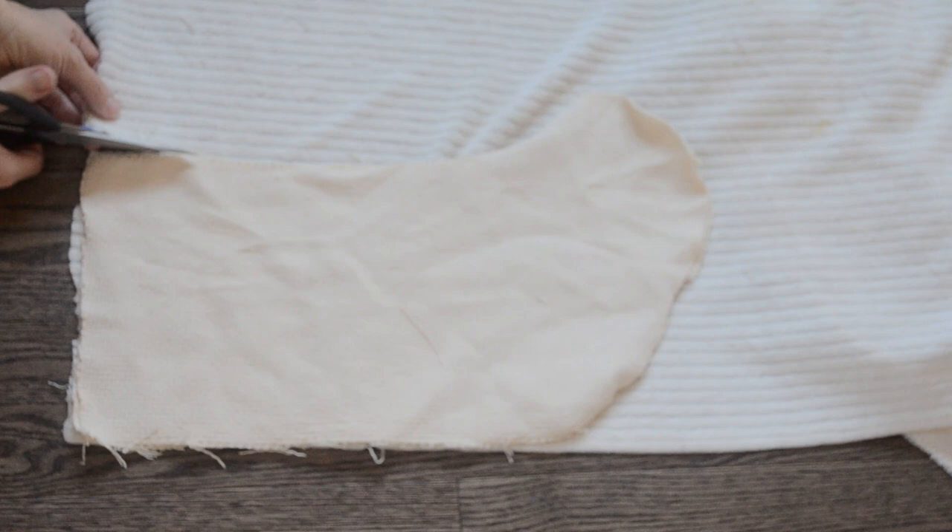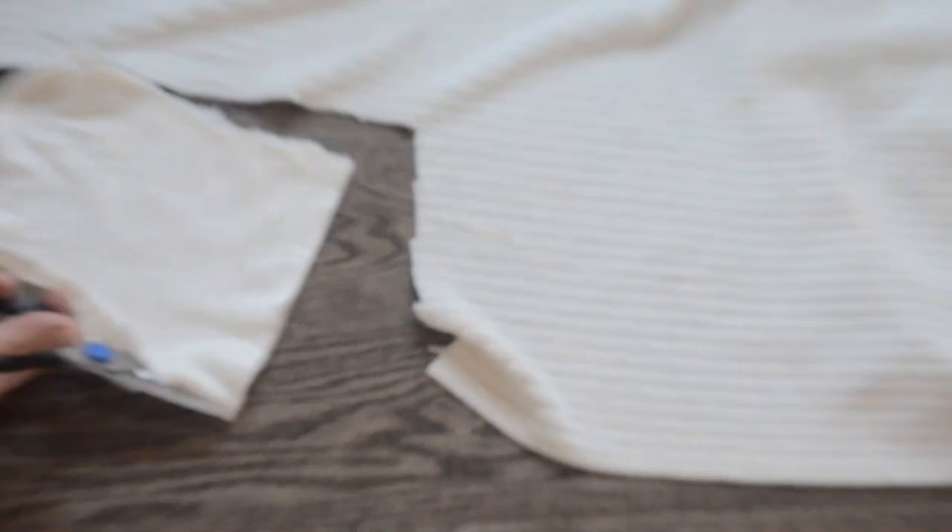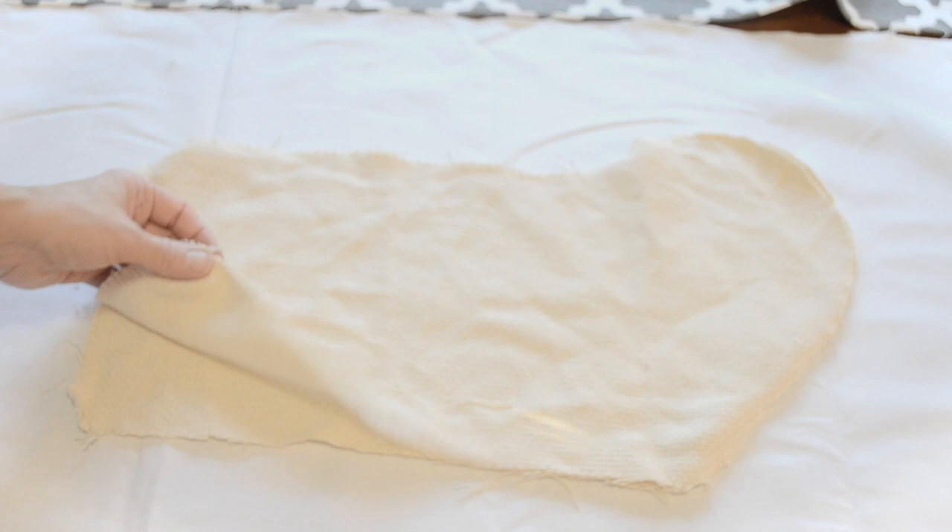Then I cut two squares of soft material the width of the stocking and seven and a half inches long. Now we're just going to assemble the stockings, and because my material is the same on both sides, I'm going to mark the right side of my fabric so I can keep it straight from the wrong side.